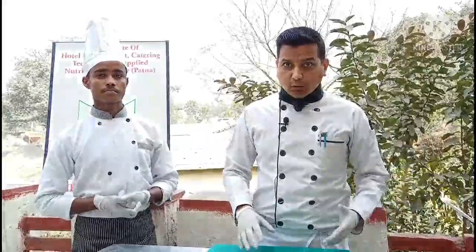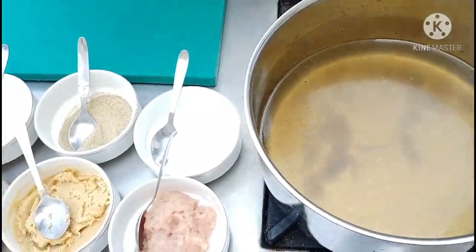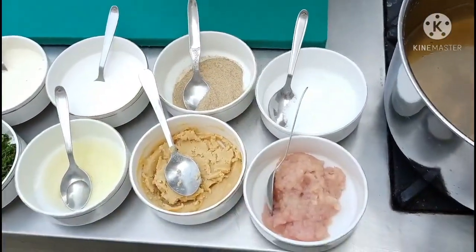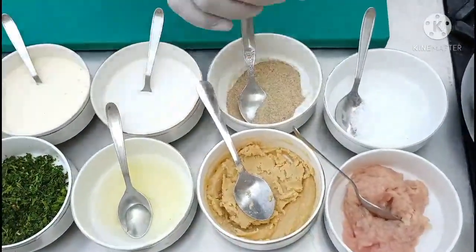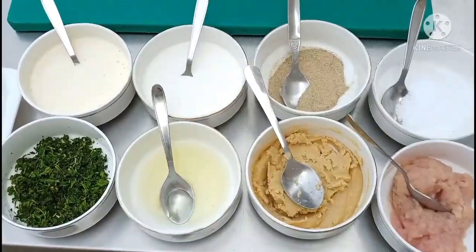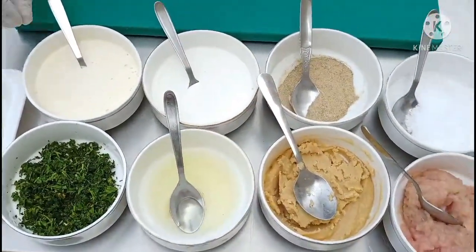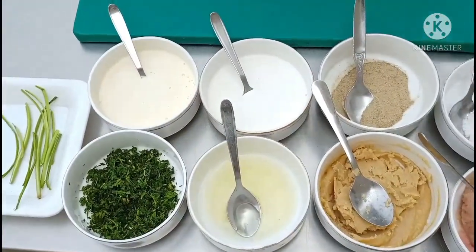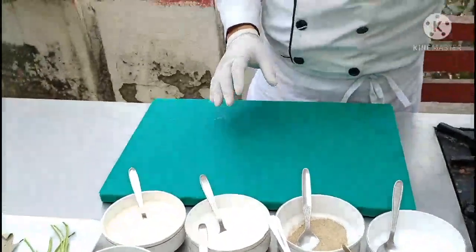We are going to prepare chicken velouté. To prepare this chicken velouté we need chicken stock — this is white chicken stock — then we require blonde roux. We are going to prepare chicken velouté in which we will serve quenelles, so for that we require chicken mince, which will be mixed with egg white, salt, pepper, and parsley. The velouté soup will be finished with cream, and this is liaison — a mixture of egg yolk and cream. That is the basic difference between cream soup and a velouté soup: velouté soups are always finished with liaison.